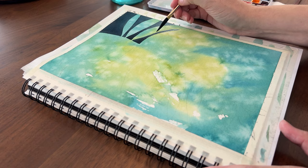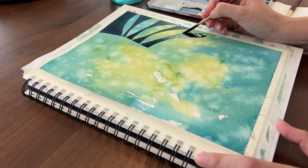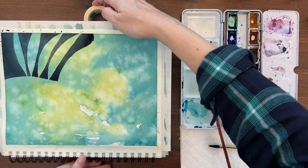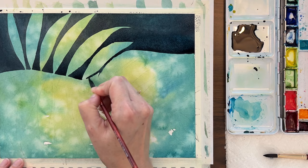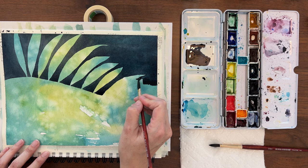Then it's easy — you just fill in the background shapes. I was off to a good start, then I realized this bottom right corner is all one big connected shape. I quickly turned my sketchbook and propped it up on my tape roll. I need a little help from gravity to manage this big wash. I'm keeping a wet bead along the bottom edge of the paint, then pulling the paint down between the leaves.